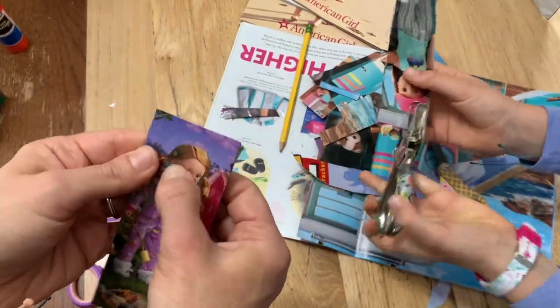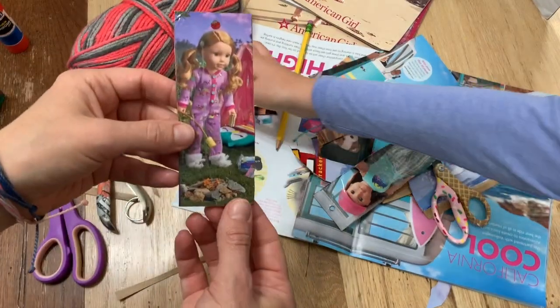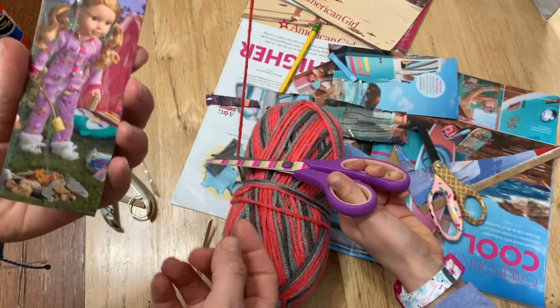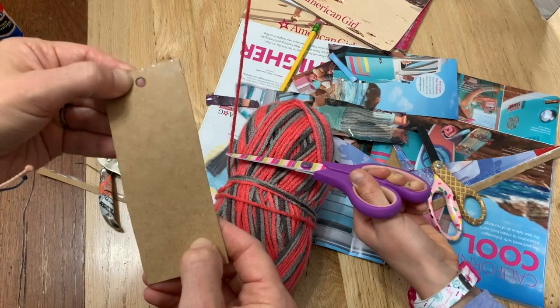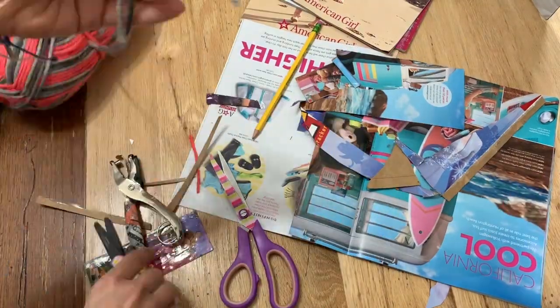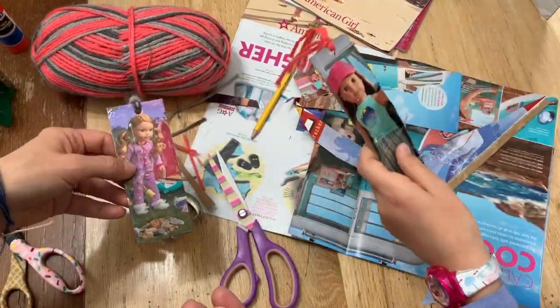I got so many wrinkles in mine — I don't like that — so I made mine a little shorter because my plan wasn't working out. Also, I wonder if it'd work better to cut it out and then put the packing tape on so you can have it on the front and the back. To me this looks a little strange — maybe I should put it on the back too.